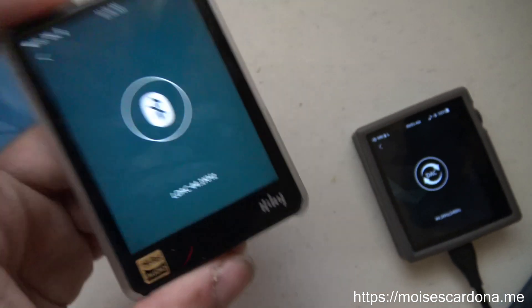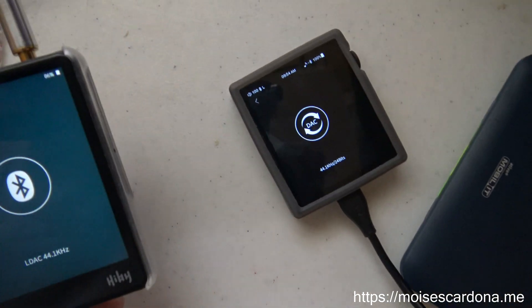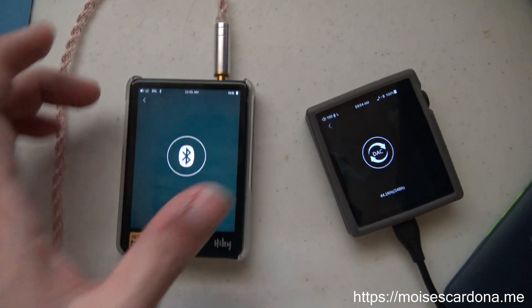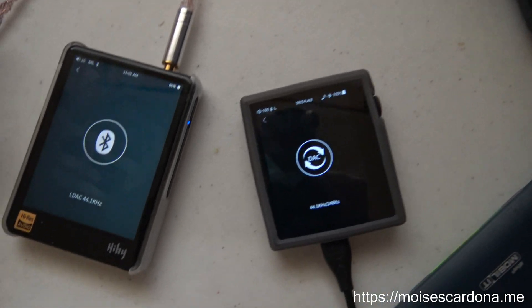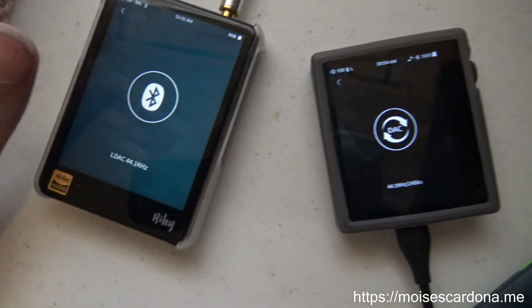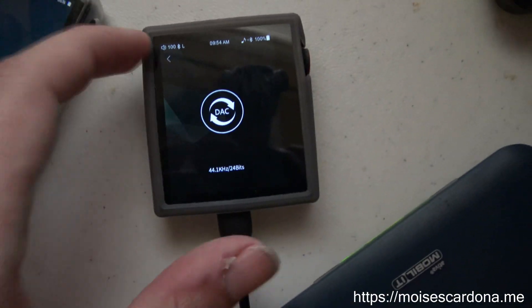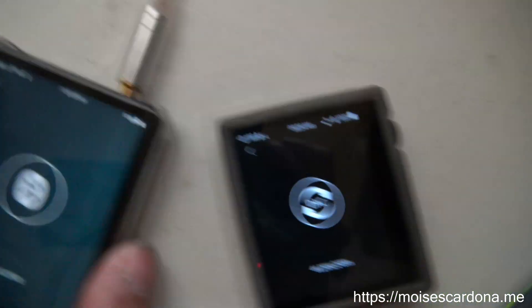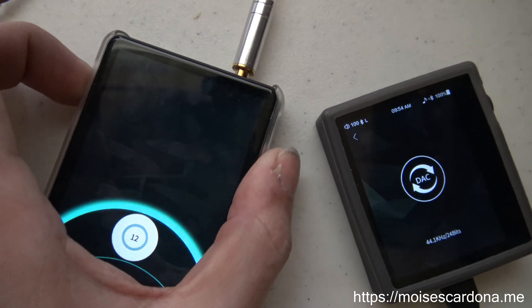I can go around the house with the HiBR3 connected to the HiDisk AP80 and listen to music. Tidal will send the music at 100% volume — that's why I select the first volume option — and the AP80 also has its volume set at 100%. Finally, I control the volume on my HiBR3.